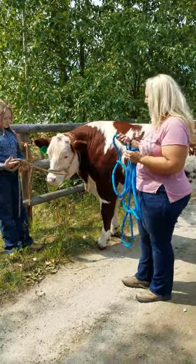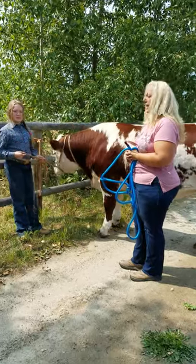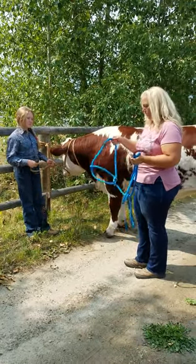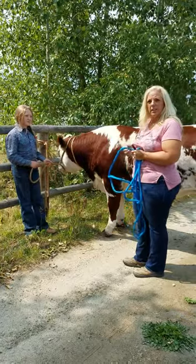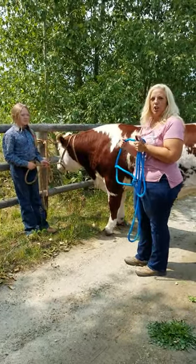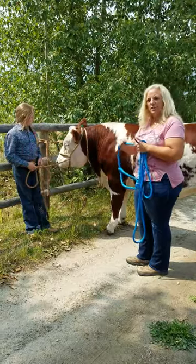If it gets dirty, it's not going to come super clean if you drag it through mud, but it is very washable. Because it's polyester, it's not going to swell up, it's not going to get crunchy and hard, and it doesn't stretch out.